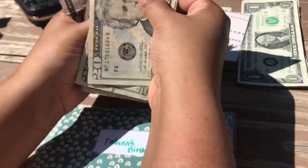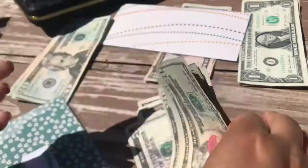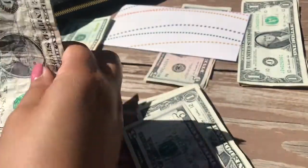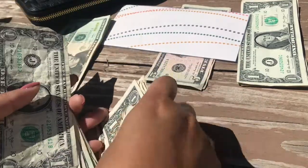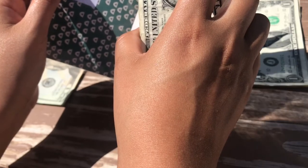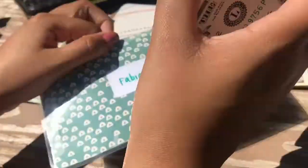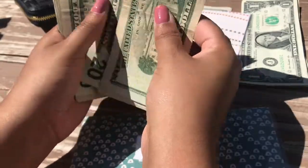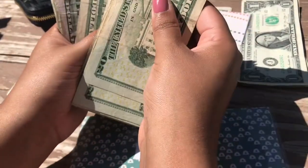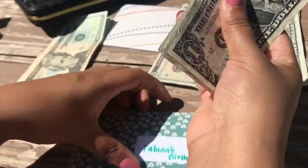Anything left over from Avian's birthday I'll roll into the next school year, since there are always things needed. The birthday envelope total comes to about $275. That might be a bit much in my opinion, so I might adjust that.